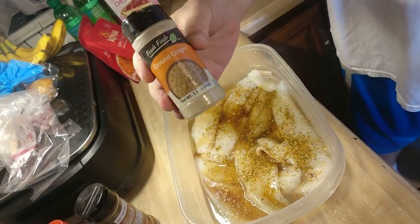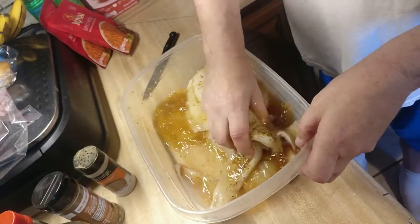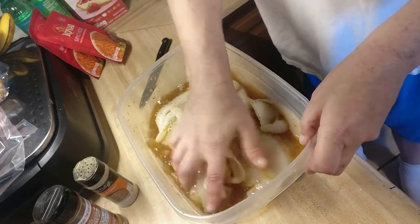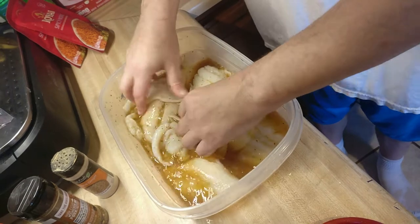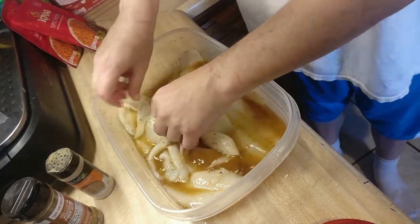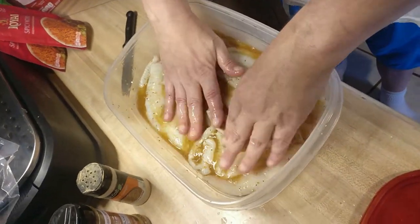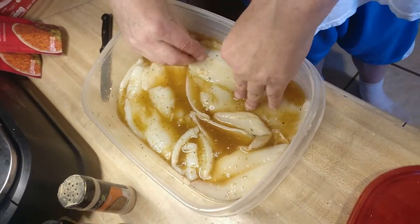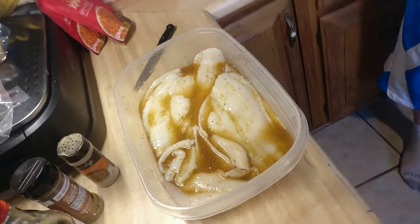And then we'll add some ground ginger — a little bit of ground ginger. We'll just mix it all together. Let it sit in there, let it soak in the juice. Looks good. All right, we're going to marinate this in the fridge for about 20 minutes, and we'll come back when it's ready to go on the grill.